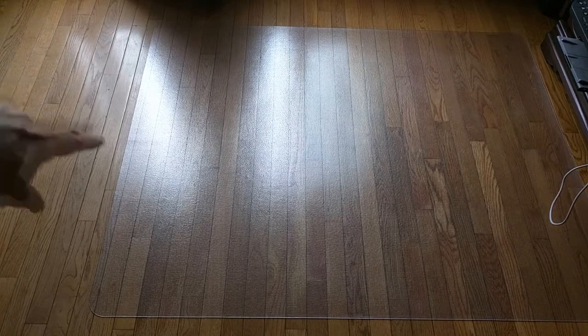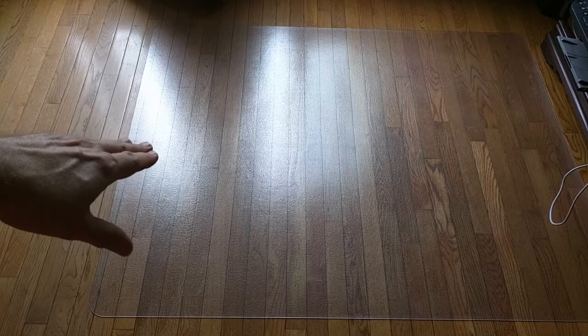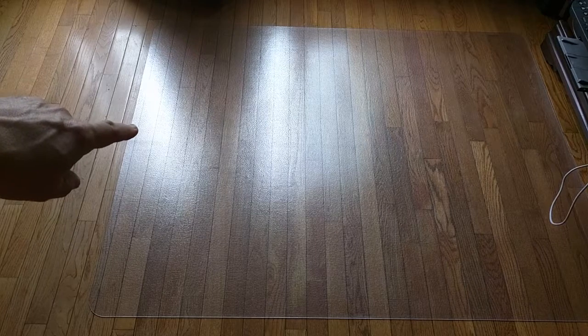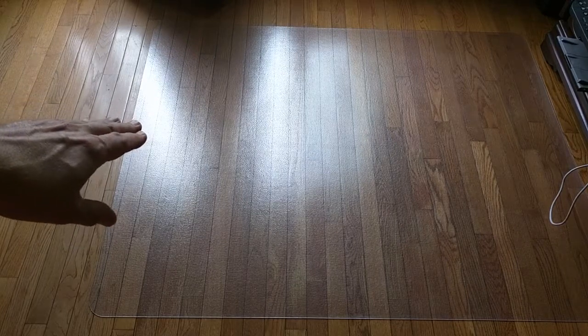It is shipped as you see it — it's not rolled up, it comes just like this and lays flat. I'm going to show you the box it came in as proof. It's made in the USA, and the company has a support number to call if you have any issues.